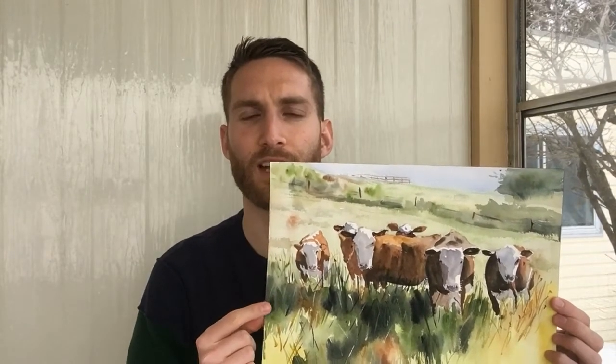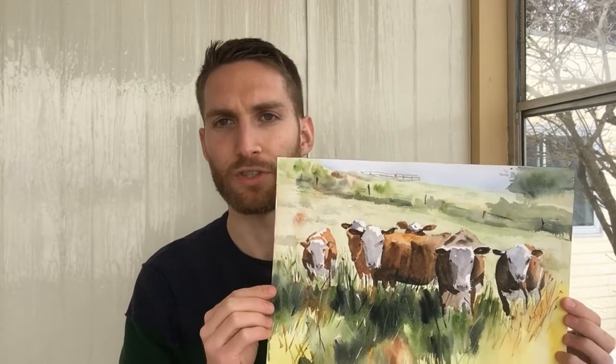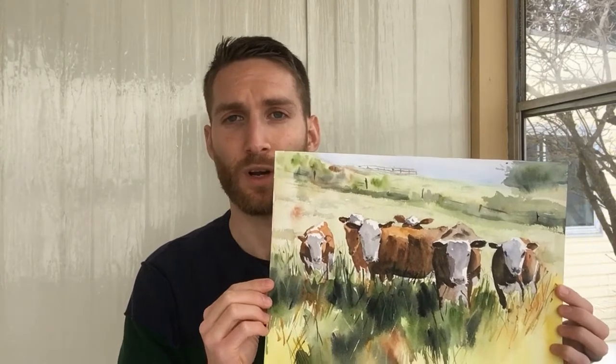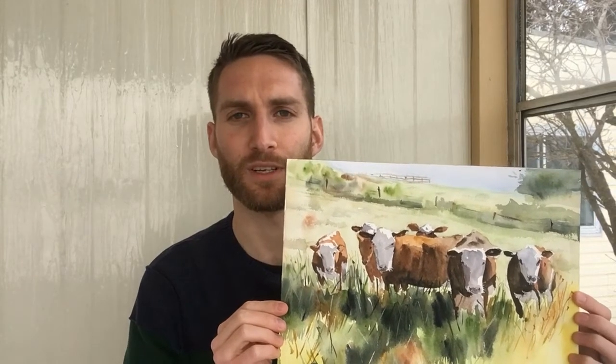Hey guys, hope you're all doing well. Today I wanted to do a walkthrough, a full process, of this painting right here. I had a few requests for an animal painting, so what I decided I would do — it's gonna be a long one — but I'll walk you guys through the process of going from a blank piece of paper to getting to this end result, and if you're interested in following along feel free to go ahead.